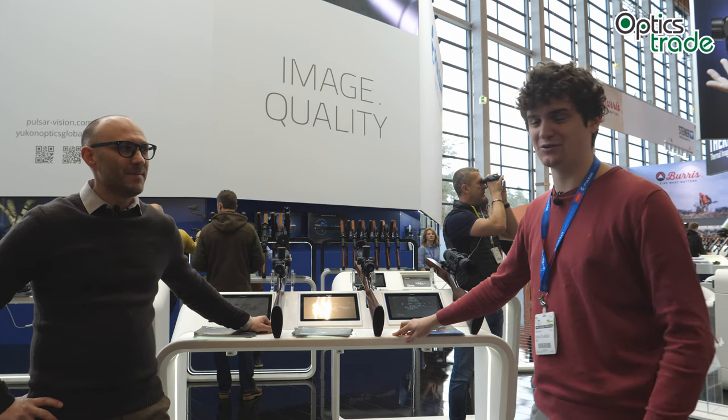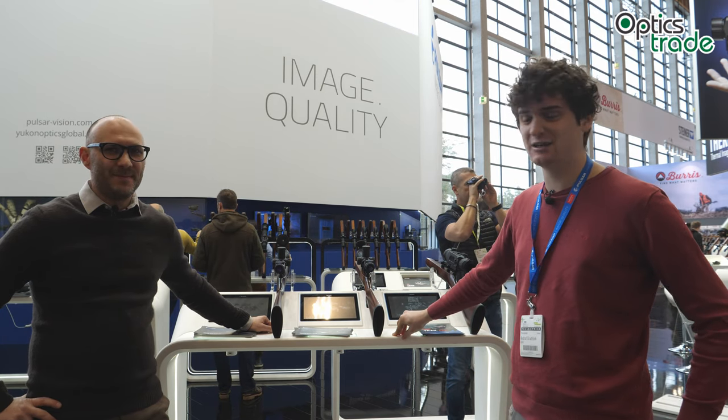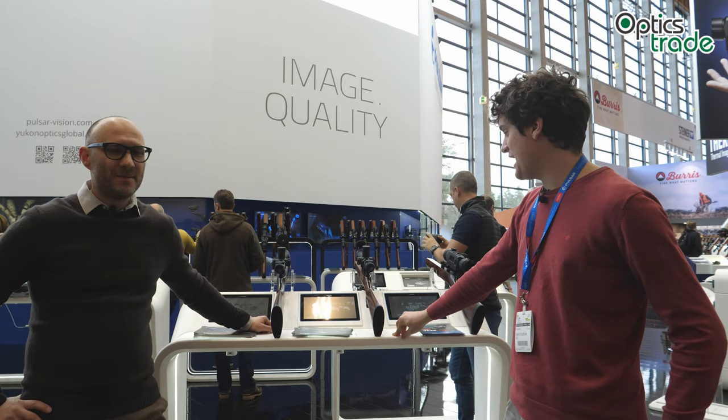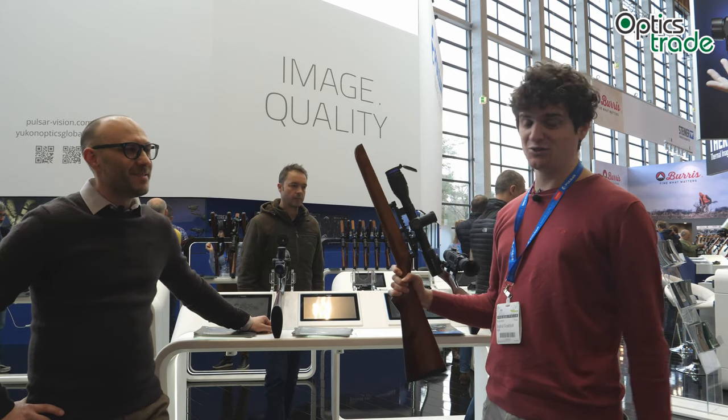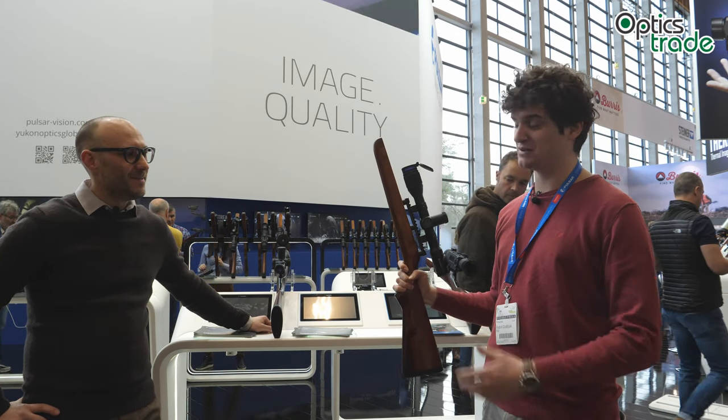Hello and welcome again, we are saying hello from EVA 2019. We are here at the Pulsar booth checking out their new products. We've come to the Thermion — it looks just like a standard riflescope, but it's much more than that.